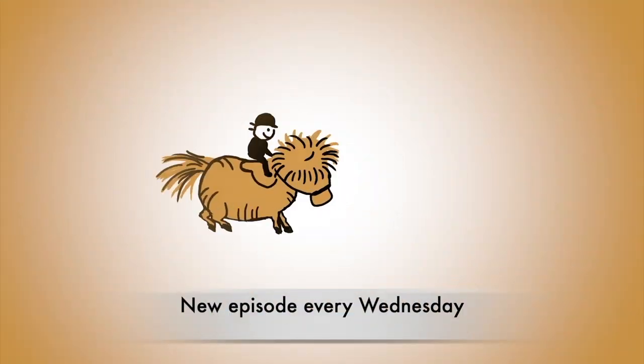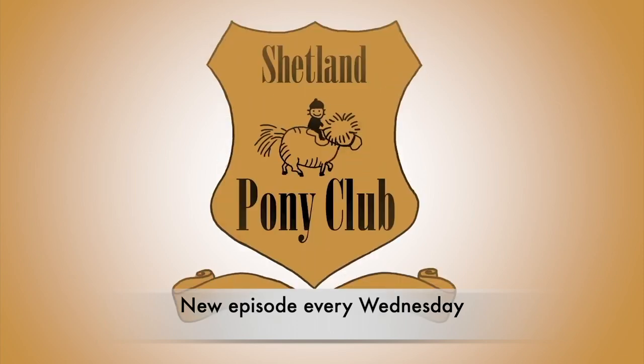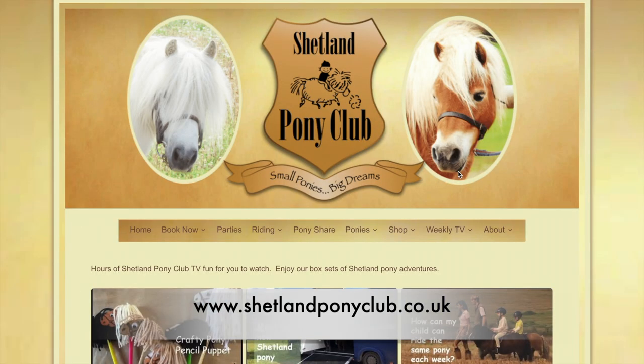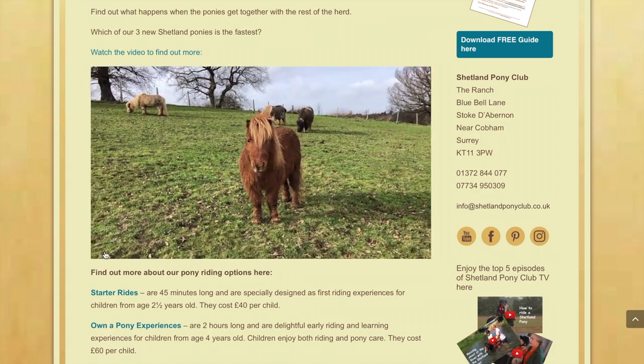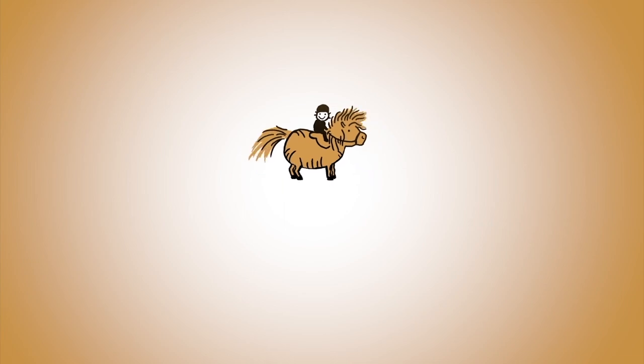Thank you for watching Shetland Pony Club TV. There's a new episode every Wednesday. You can subscribe to our channel or come on over and join us at shetlandponyclub.co.uk for lots of fun pony updates. Thank you so much for watching and we'll catch you next week for a new episode.